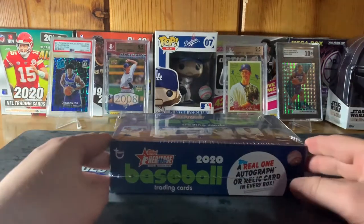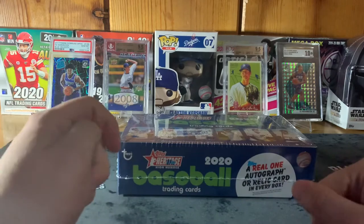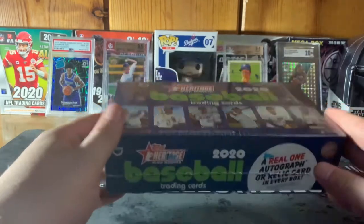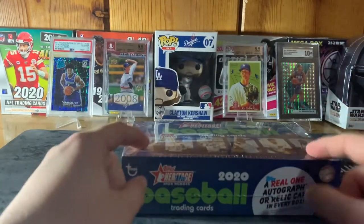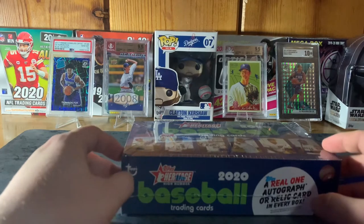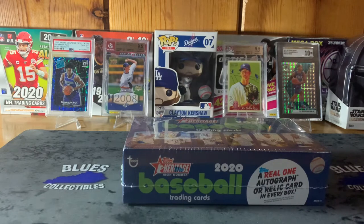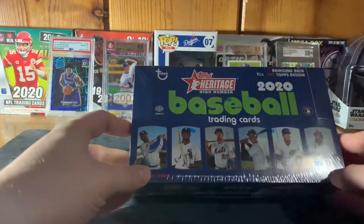What is going on everybody, it's Blue with Blue's Collectibles coming back at you with another video. Today we've got a special break — Topps 2020 Heritage High Number hobby box. I first want to give a shoutout to my buddy Ian of Rookies and Rarities over on Instagram. He got me this one — I bought it off him on Instagram. He's one of the better breakers I've ever been a part of through the Cardboard Shopping Network on Facebook.